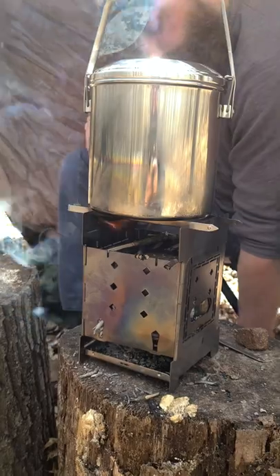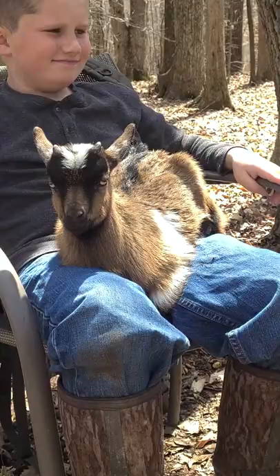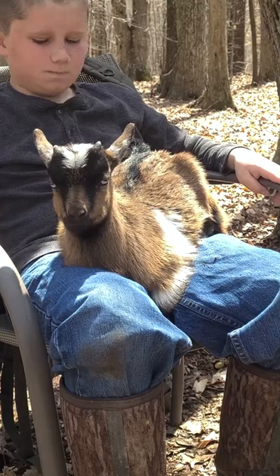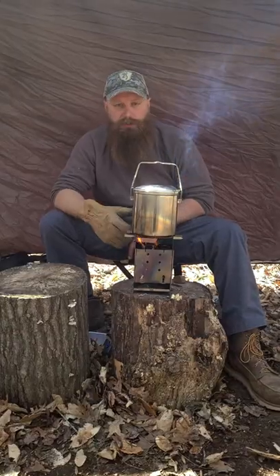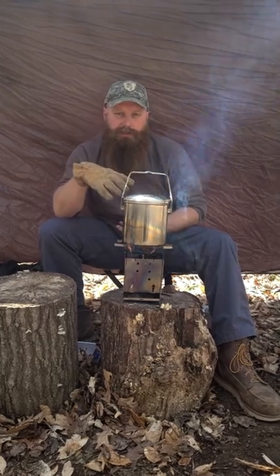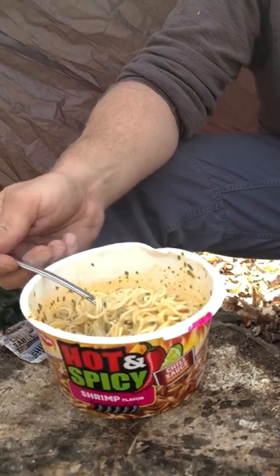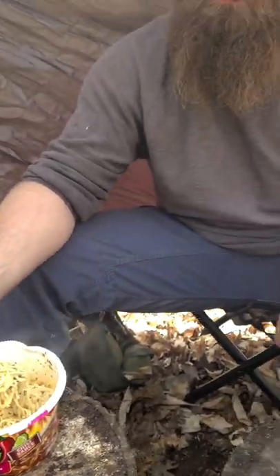A little tip for you: when you're trying to get your water to boil, put your lid on — it's gonna hold all that heat inside your pot and you'll get it to a boil a lot faster. So we got a quick and easy meal here.